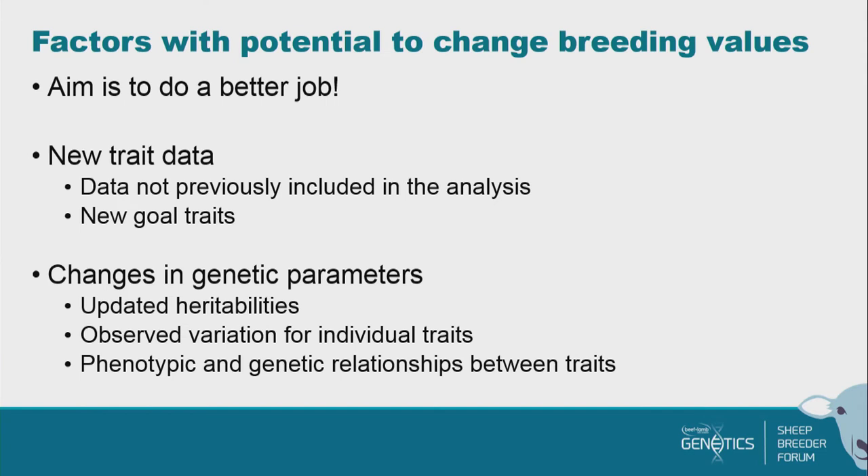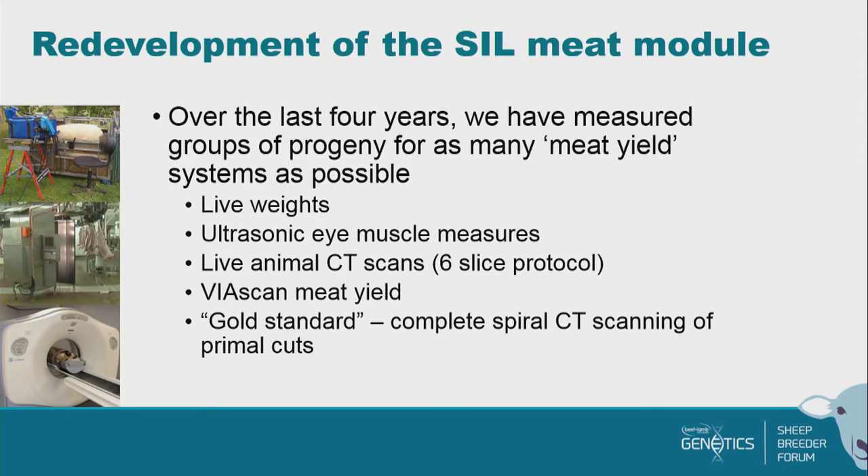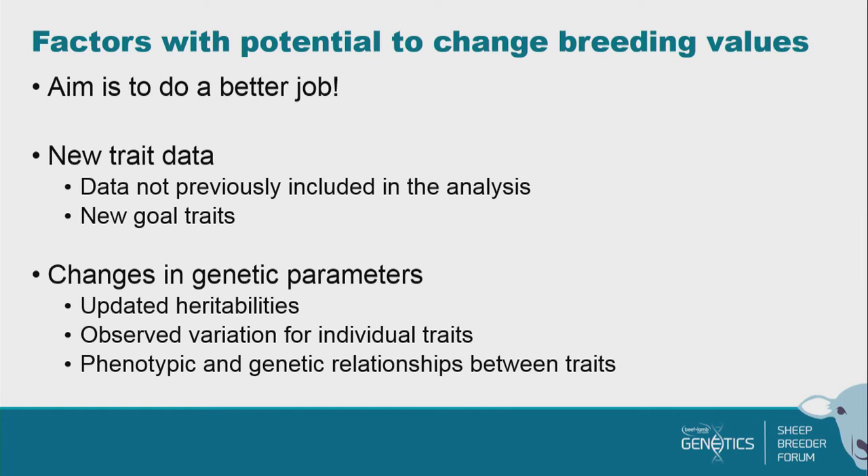We've been talking about changes that are coming, and potentially some changes in breeding values as they come through. The most important thing to note is that the aim is to do a better job. As Steve said, EBV means it's estimated — we're trying to do a better job of estimating it. There are two ways this change is being driven: first, there's new trait data going in; and second, there's a change in the genetic parameters coming.